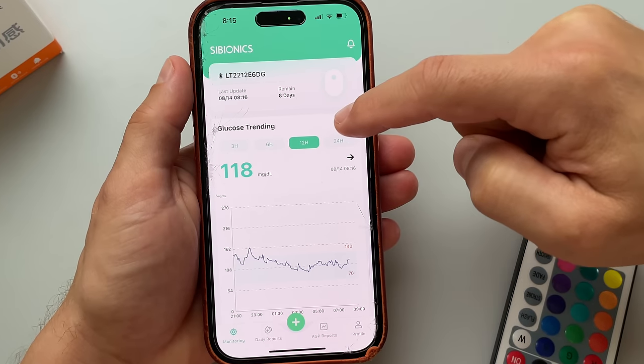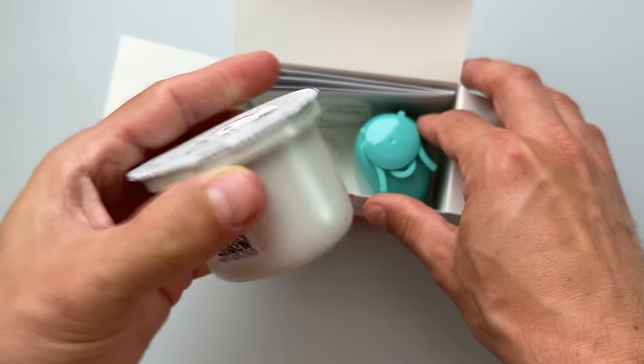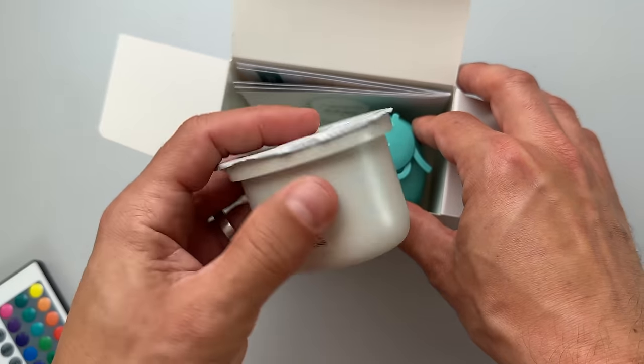By the way, Cybionics is now offering a free trial of their CGM and I will show you how to sign up, so make sure you watch all the way to the end. The packaging of this new CGM is fairly standard.